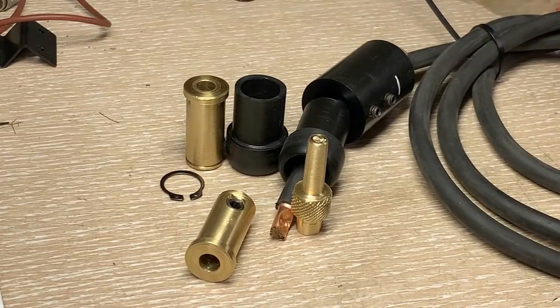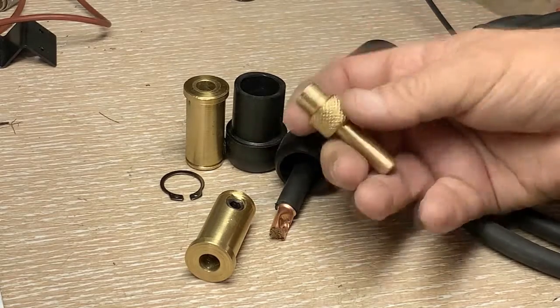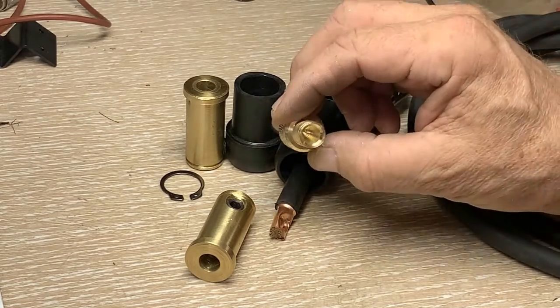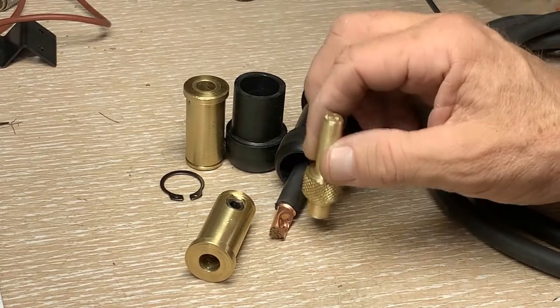One of the leads on the welding machine had a bad-looking pin plug, so I went ahead and made one since they're not available for sale anywhere. It has a slight taper to it, making it compatible with any of the sockets I've made.